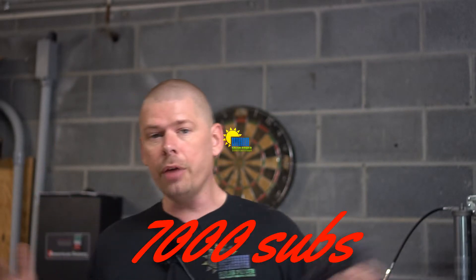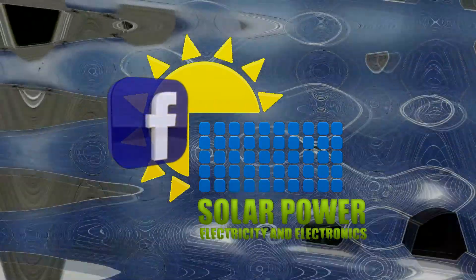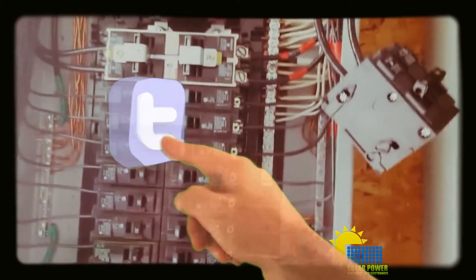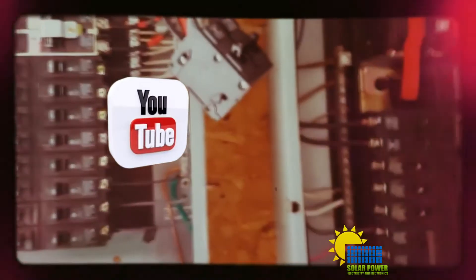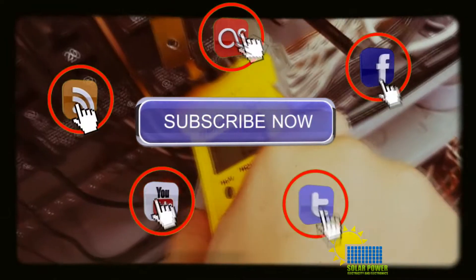Ladies and gentlemen, YouTube, everybody out there, it's Philp20 and I'm back. Check it out — I got a new arsenal piece to the YouTube channel. This is a 4K handy cam, 16.6 megapixel camera.